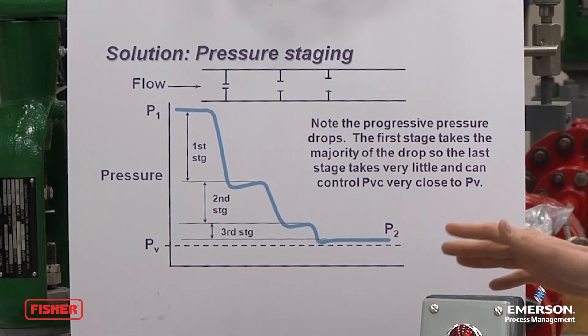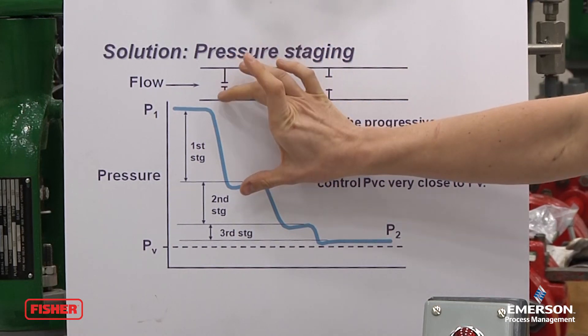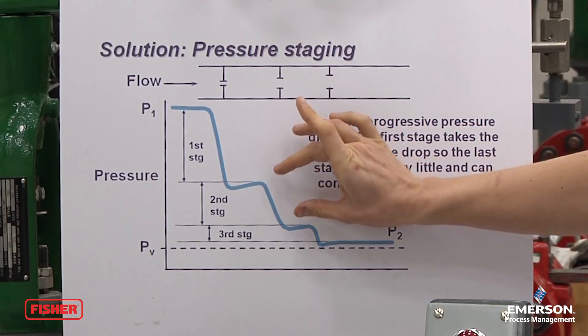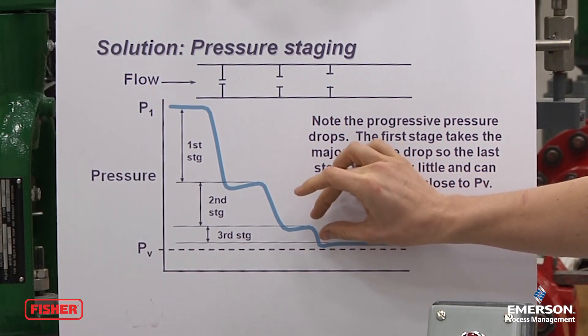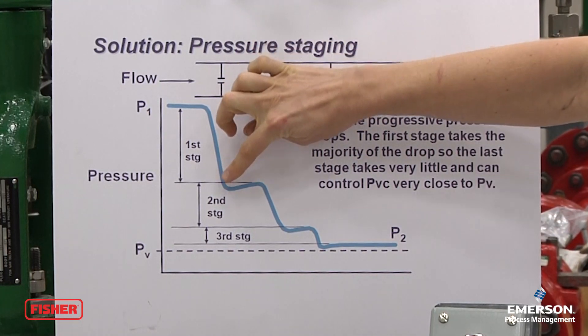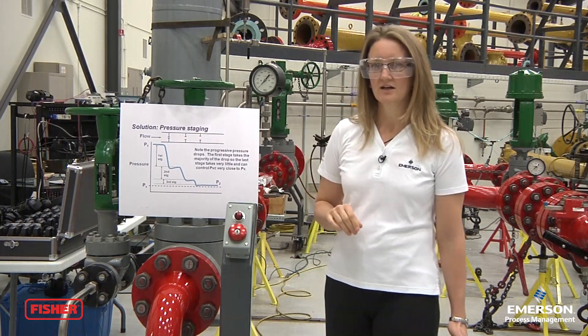For example, with our Cabotrol II and III stage products, we can take a large pressure drop across the first stage and then take another pressure drop across the second stage, or if we need it, we can even add a third stage. By doing this, we can ensure that each vena contracta stays above the vapor pressure, and by doing that, we eliminate all cavitation.